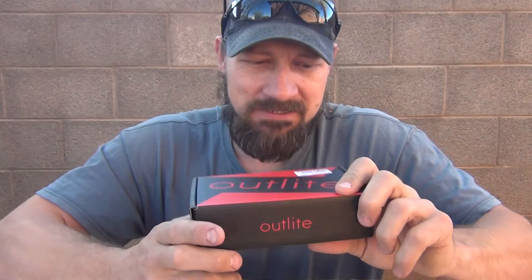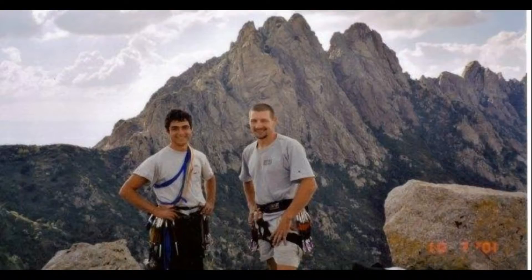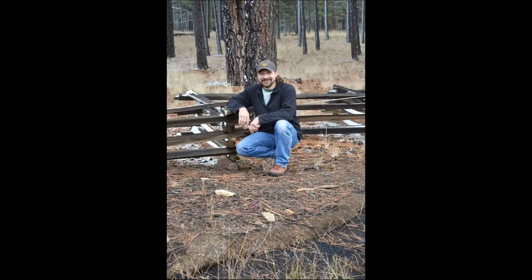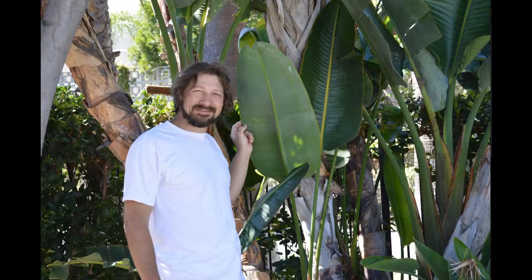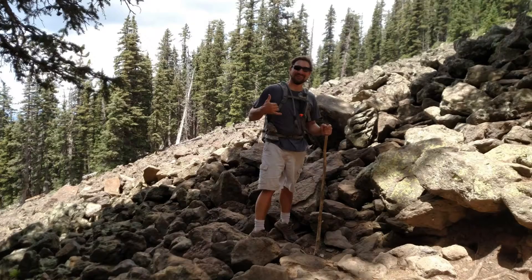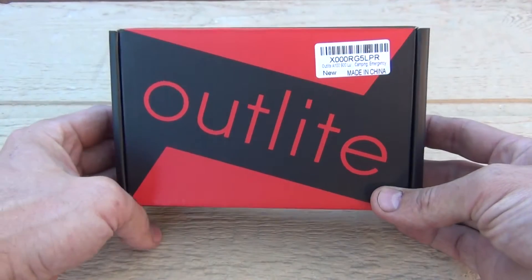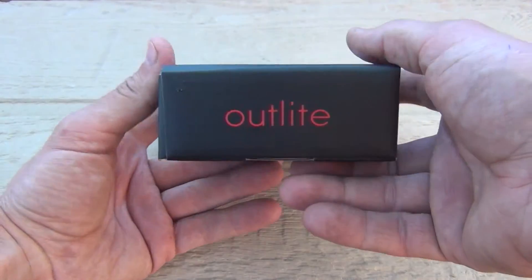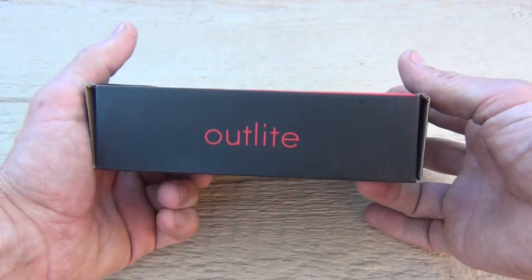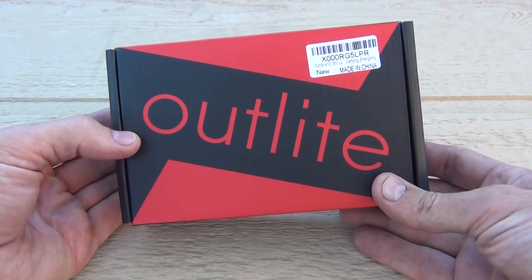We're going to open this thing up and take a look. When you get the package, this is what you get — this is the kit. I'll put a description box down below and a link to where I picked this up on Amazon. I paid $18.99.